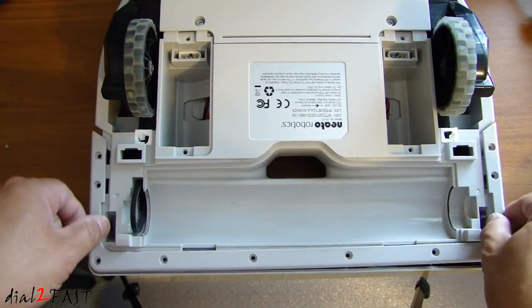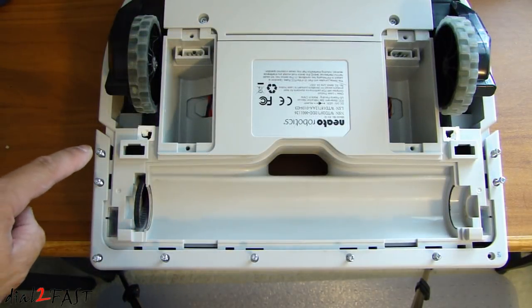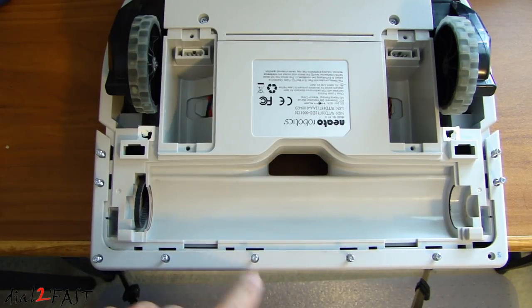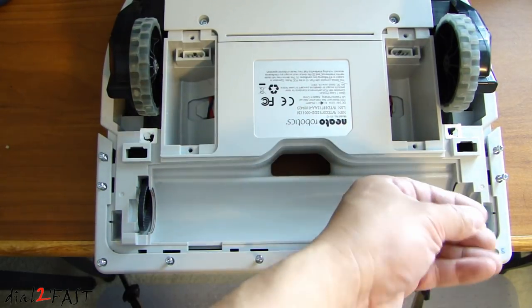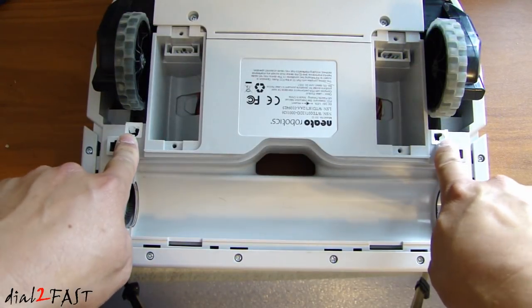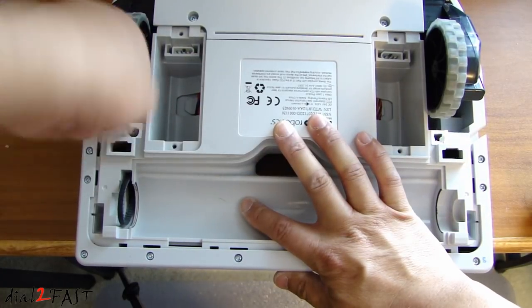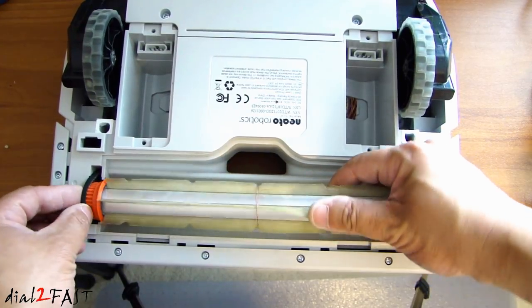Now we can reinstall this trim piece. Reinstall the nine screws around the edge. On this corner, it uses the smallest screw that you took out earlier. There are two more screws under the white security stickers. Now we'll reinstall the brush and put this cover back on. Reinstall the batteries and install the screws for the cover.